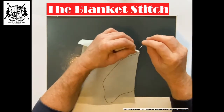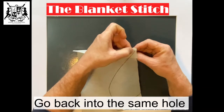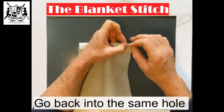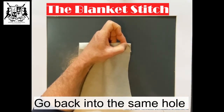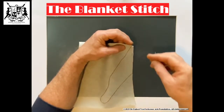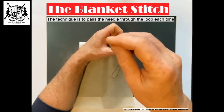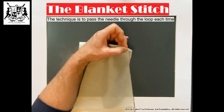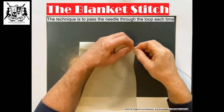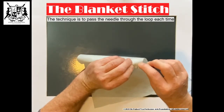Now we're going to come from behind here and come through the same hole — you see, you come through the same hole. What's happening is you're making a loop — there's a loop coming here, you see. So I'm going to go through that loop and pull. Keep it straight. That's where we're going to start. Now we're going to come back again on the other side at the same level — come through again.